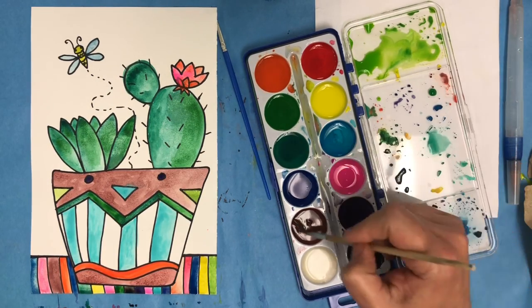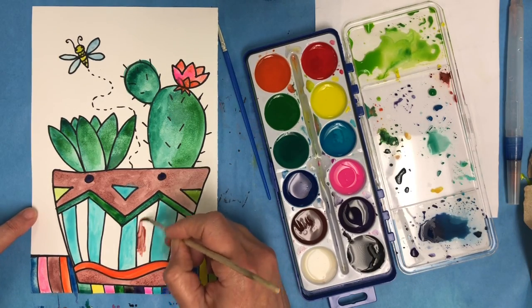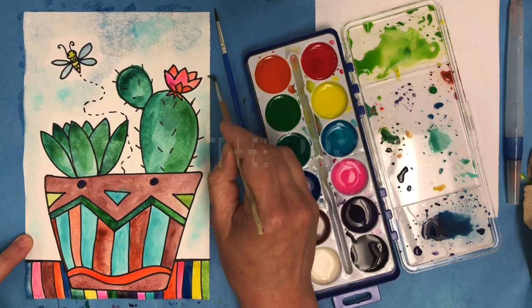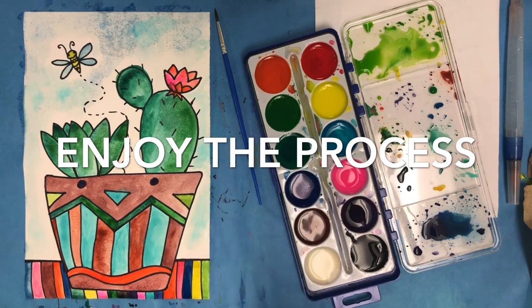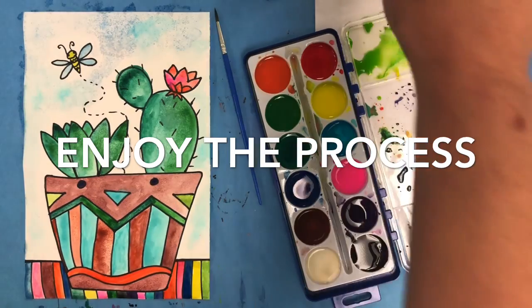The last thing I'm doing is creating a little watercolor wash for the background, because I don't want it to be completely white, so I'm adding a lot of water to the blue and just adding just a touch of color in the background. Enjoy your painting process and take a picture and share when you're done.